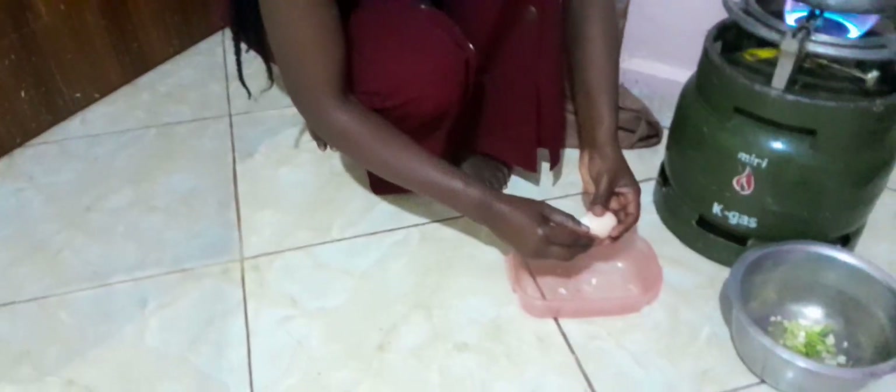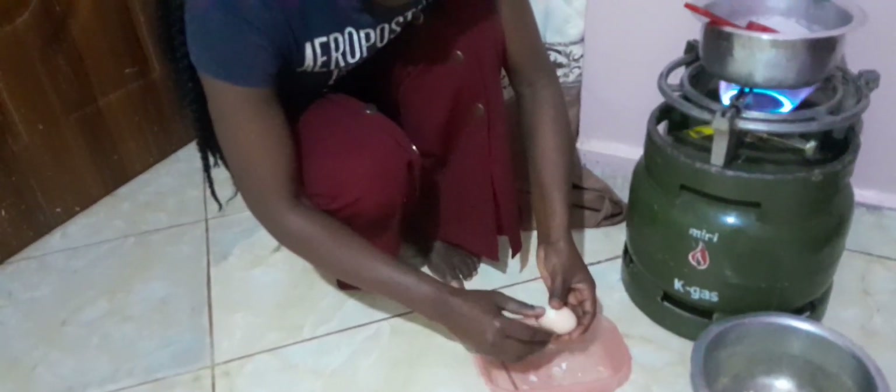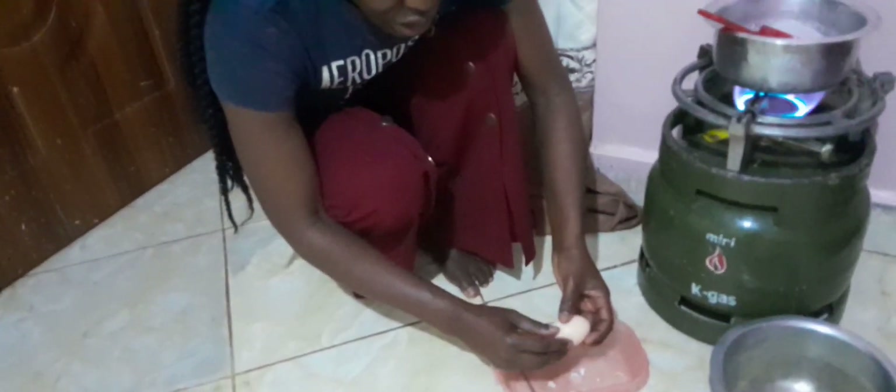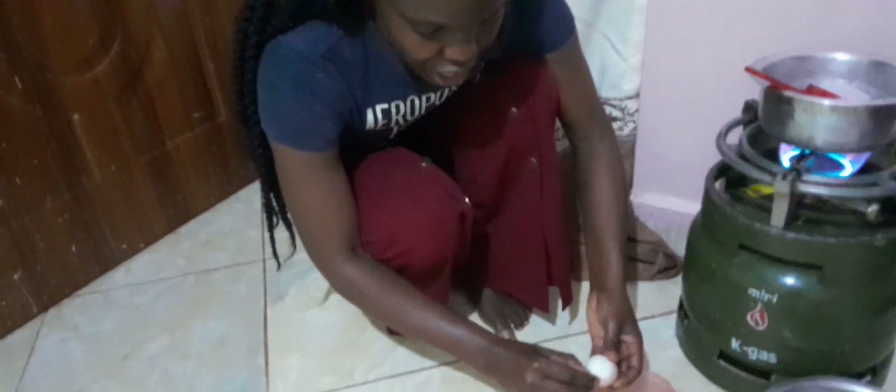We are having our eggs here — let me peel them for you. This is how we peel our eggs before frying them, just moving the shells off fast.